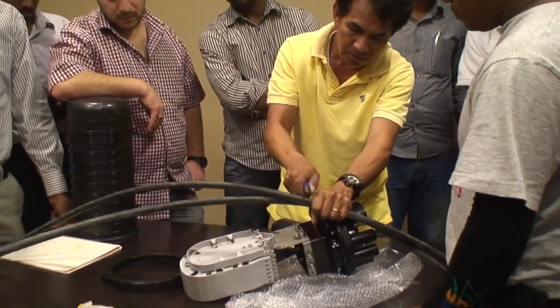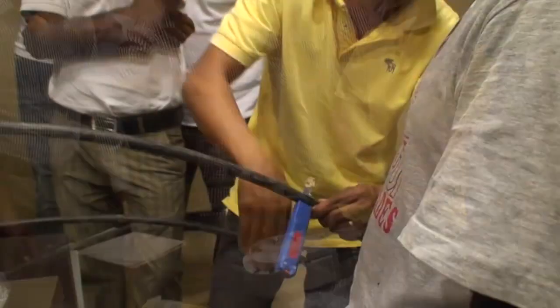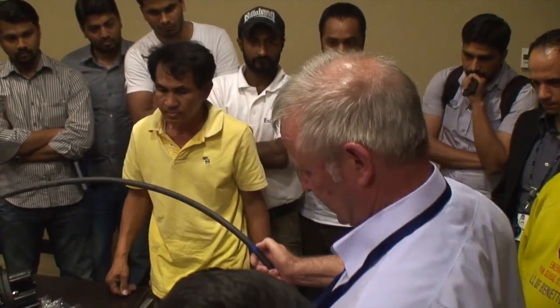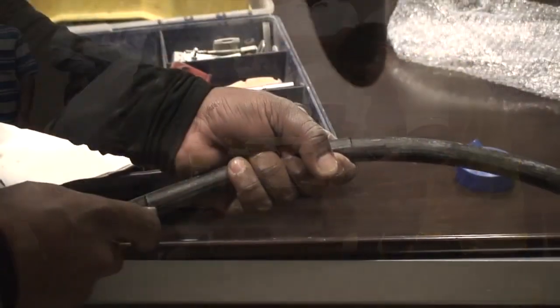Not like that. Up station, down station, okay? Right? Then go. Okay, carry on.